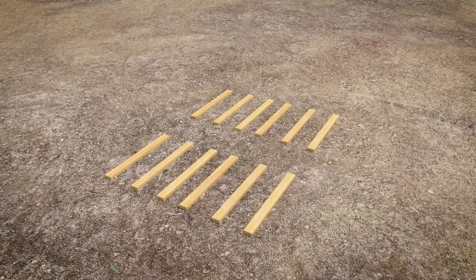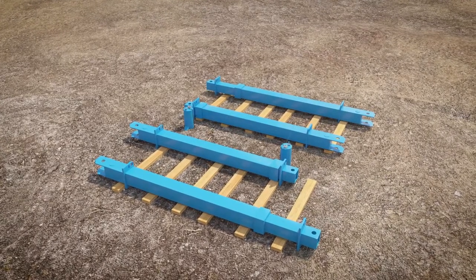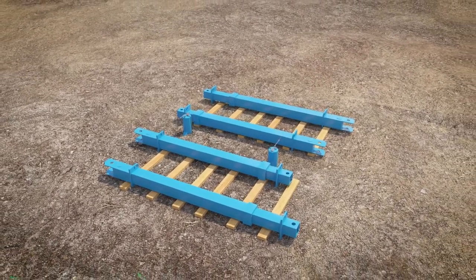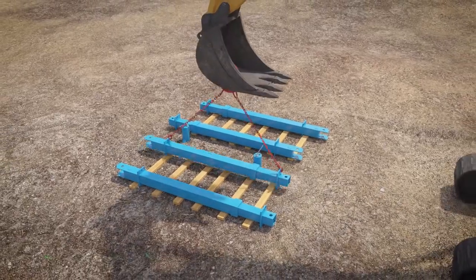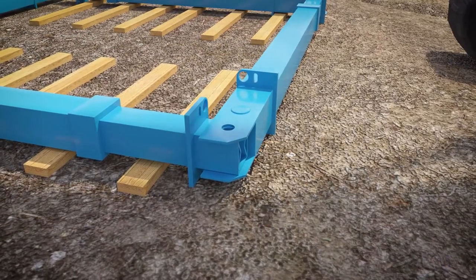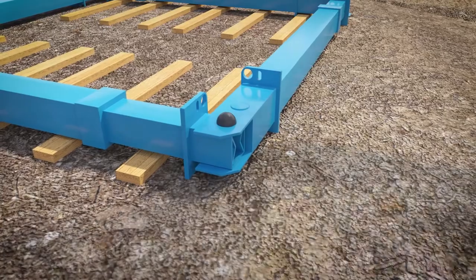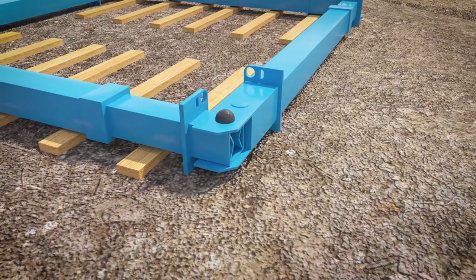To start the assembly, lay the manhole brace legs on timber skids and pump each leg out to the desired length using the PROMEC hand pump. Connect each of the legs together using the connecting pins and R-clips in conjunction with the PROMEC 4-leg chain.